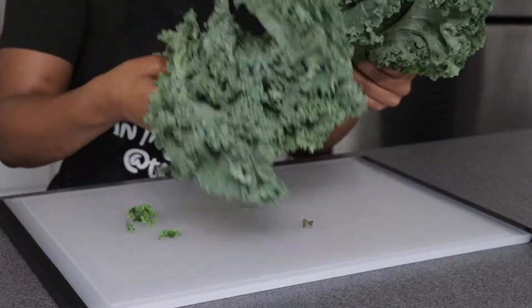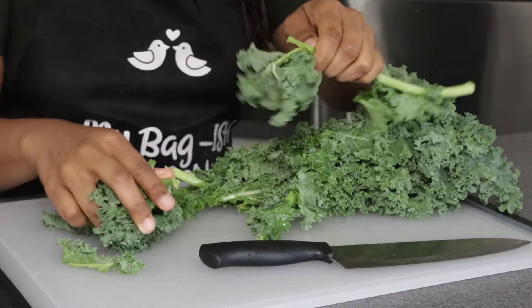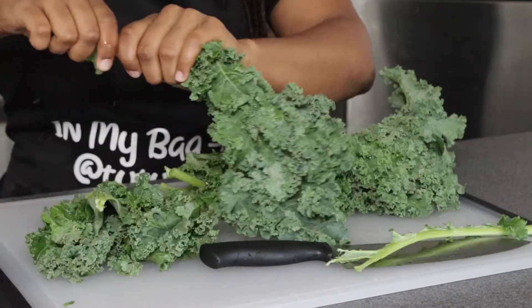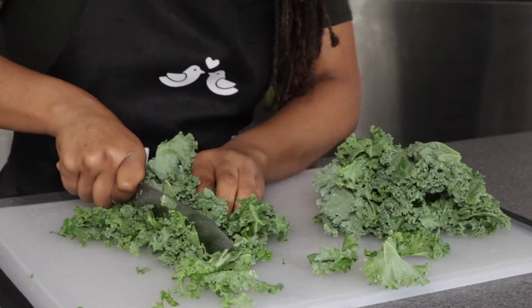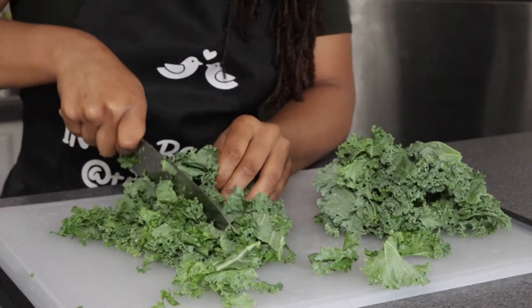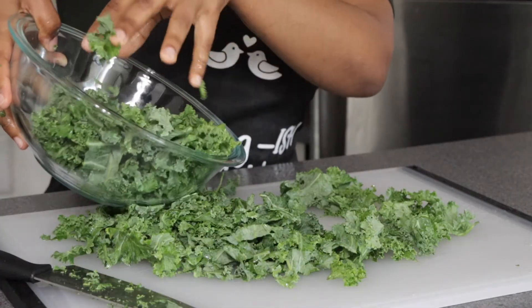After rinsing our kale, we're going to split it down the middle, then start taking off the leaves because we don't want thick stems in this. The kale is way too huge — make sure you cut it down to smaller pieces, and then set it aside in a bowl.